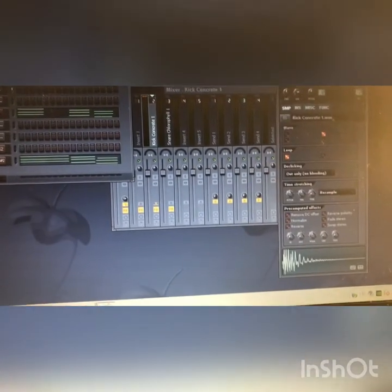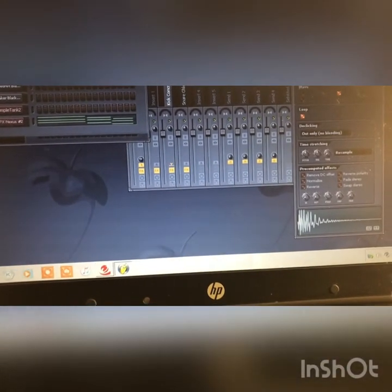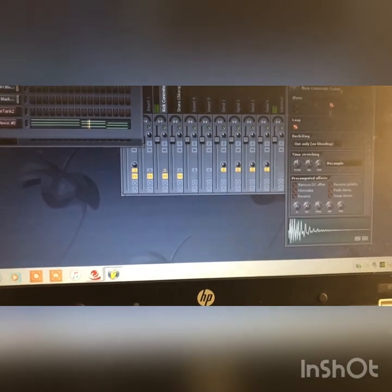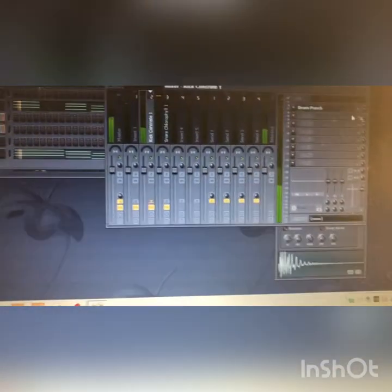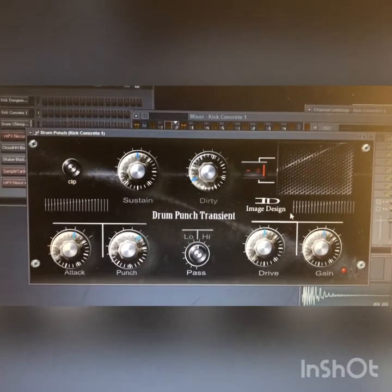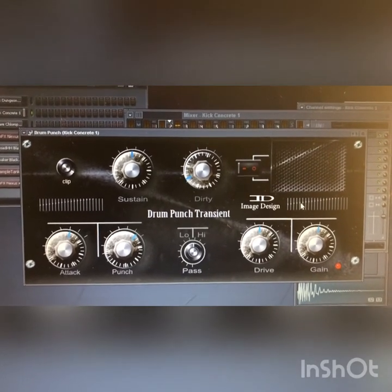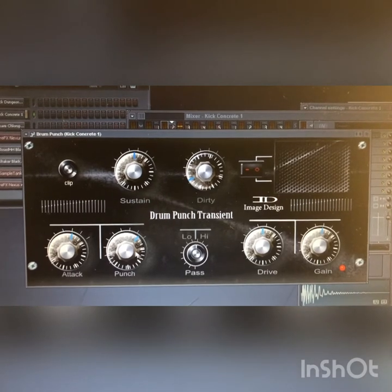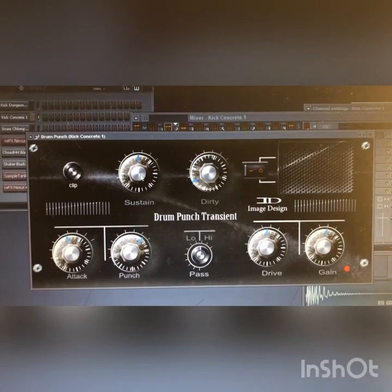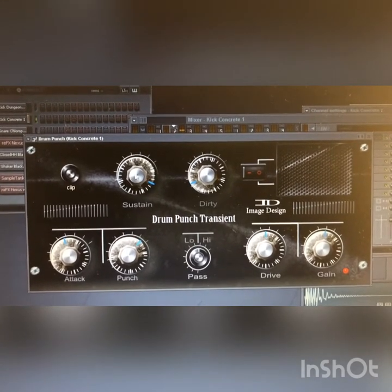Let me pull up a drum real quick. I'm gonna turn everything else off and just leave the instruments. Now that's the kick — hear the kick with the plugin off. Now watch when I turn it on. It gives you that tail end of the drum — you hear it?